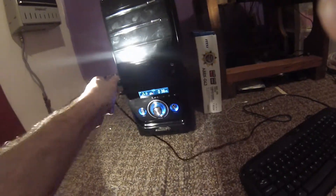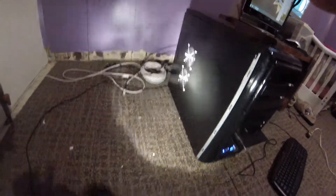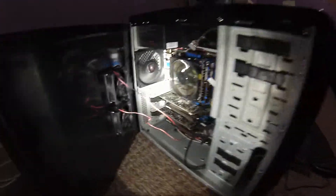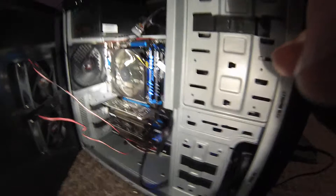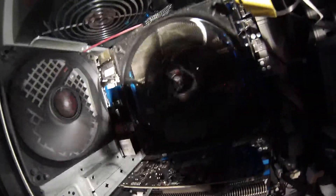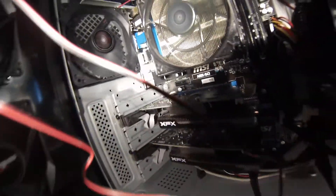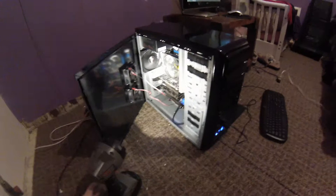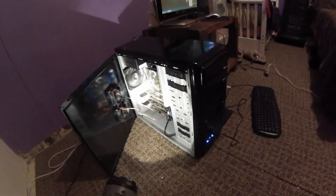I'm going to plug this back in. I'm going to take this apart so you can see inside. I'm going to put the camera right inside so you can hear the quiet. The only thing that is loud is the optical drive that I put in, because it is cheap, so whatever.